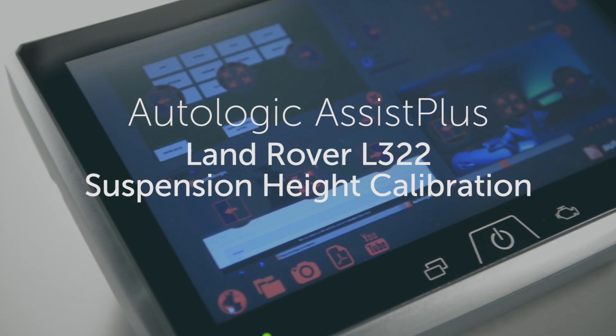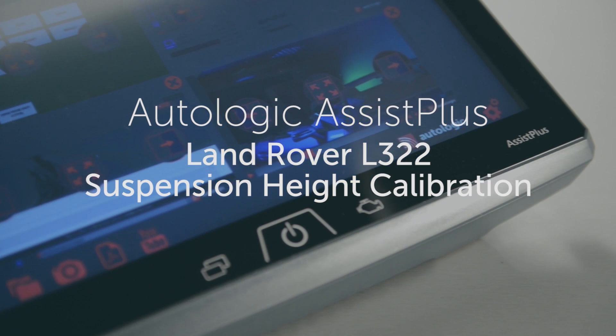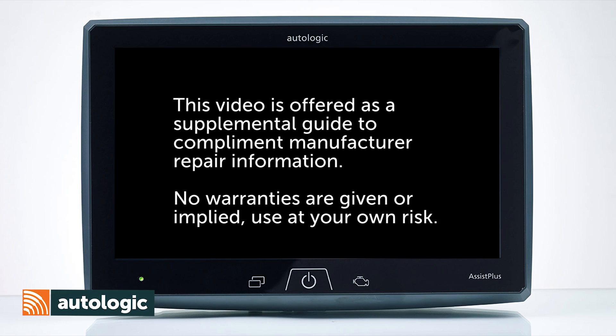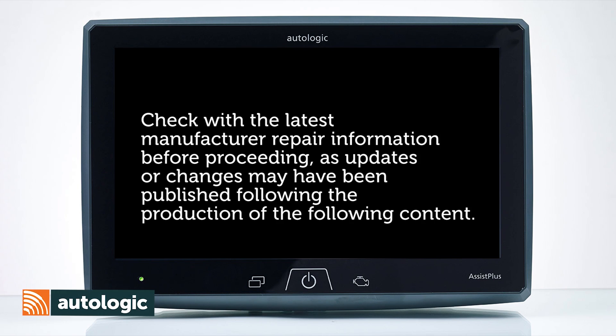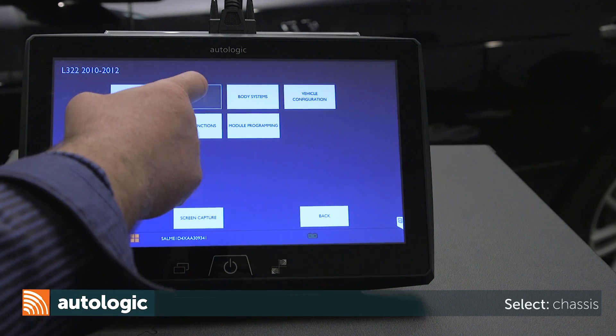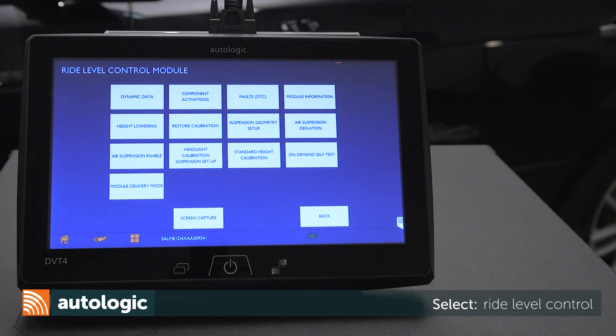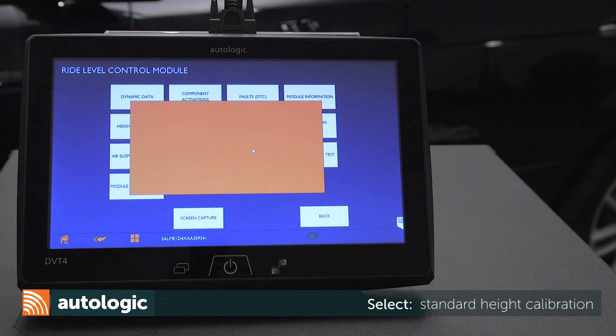Land Rover L322 Chassis Suspension Height Calibration. Using the Autologic Assist, identify the vehicle. Then select Chassis. Select Ride Level Control. Select Standard Height Calibration.